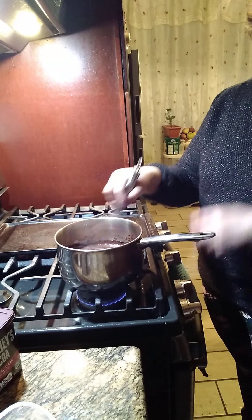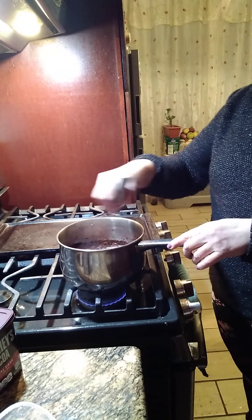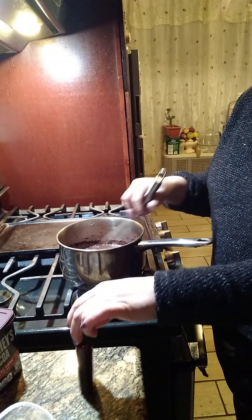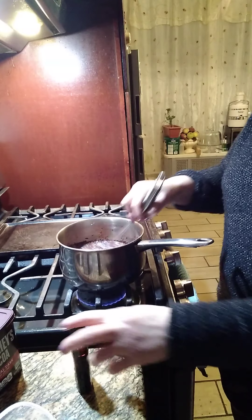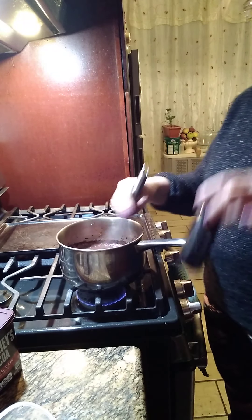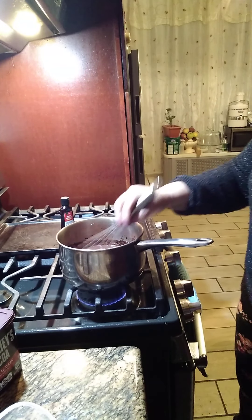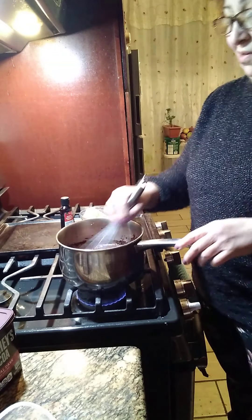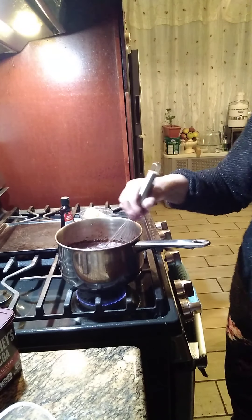Make sure you turn down the flame, you don't want it too high. And then when it gets thick, when we turn off the heat we're gonna add a little bit of vanilla and we're gonna add — cuando apagamos la cocina le vamos a echar una cucharadita de vainilla y le vamos a echar four tablespoons of butter after we turn off the heat.